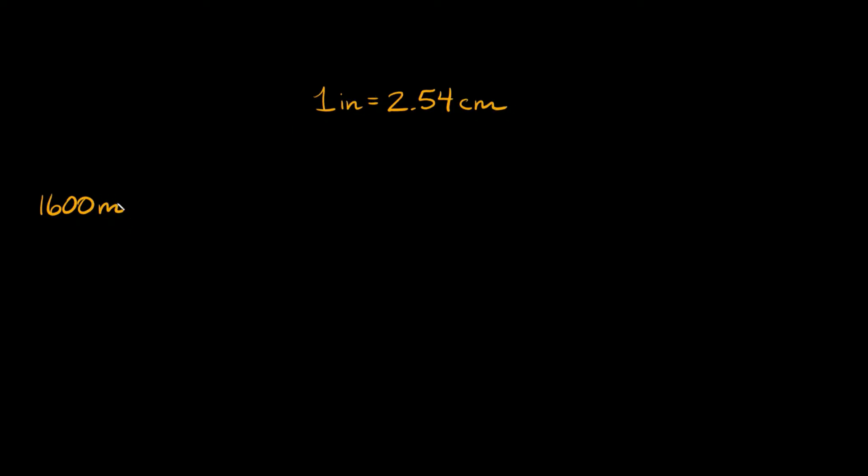So that means we need to figure out a way to get from meters to centimeters first, then we have a way to get from centimeters to inches, and then lastly we need a way to get from inches to feet.